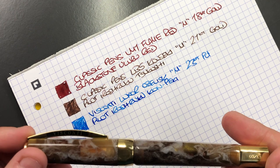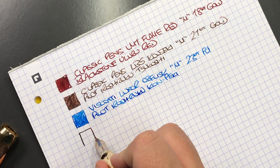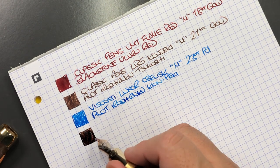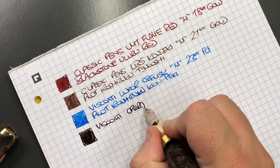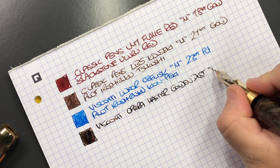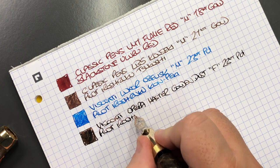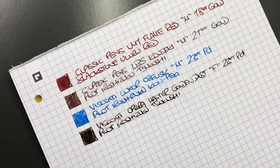Next is the Visconti Opera Master. This is a fine nib so it takes a little bit longer to do an ink swatch. This is the Visconti Opera Master Golden Dust with a fine 23 carat palladium nib. The ink in here is also Pilot Iroshizuku Saku-Sho — you can see a slight difference in ink color between these two pens.